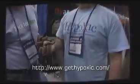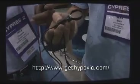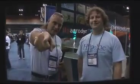What's the price on the Hypi? Right now it's MSRP for $50. Where can people get it? Paragear, Aerostore, directly from our website, githypoxic.com if they want more information. Welcome to PIA — thanks for taking a minute to talk with us.